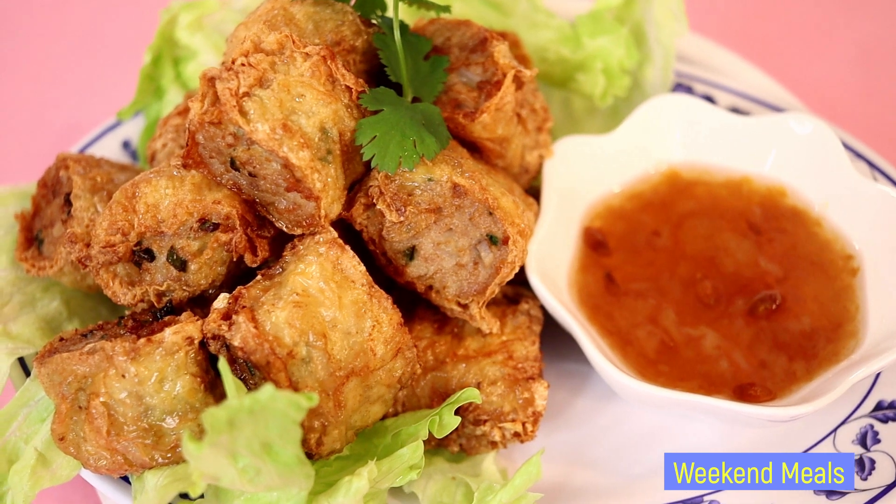Hello everybody, welcome to our weekend meals channel. For today's video I'll be showing you how I make fried shrimp bean curd rolls, Dior Chiu Hè Dò. So let's get started.